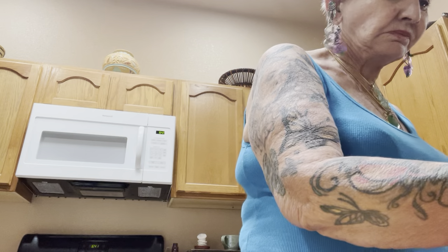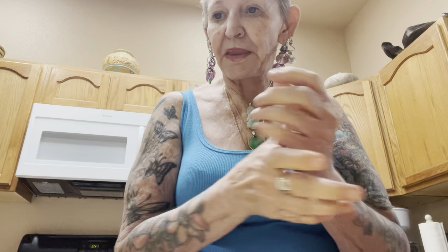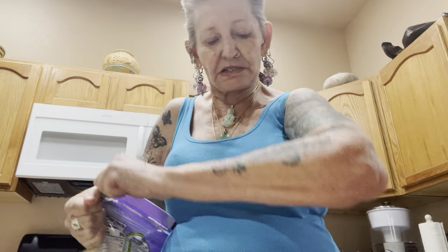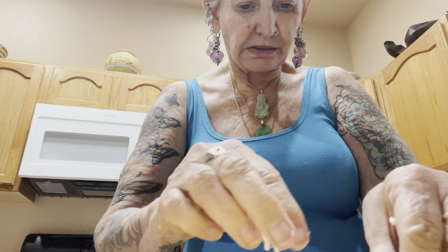Got some olive on there, bell pepper, some fresh tomato, a little extra tomato. And I bought the Italian-style cheese. It's already shredded — this has got the mozzarella, provolone, parmesan, romana, fontina, and asiago cheeses. I want to put that on there pretty well.